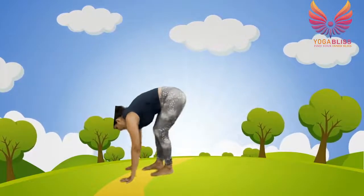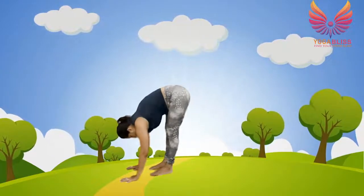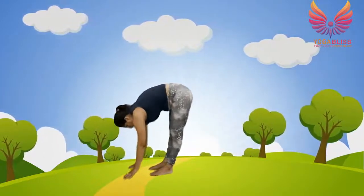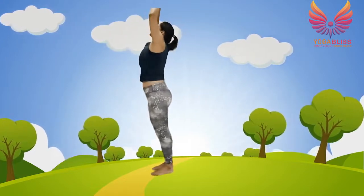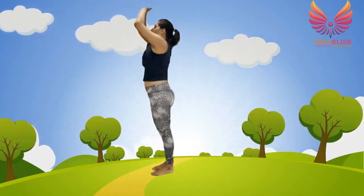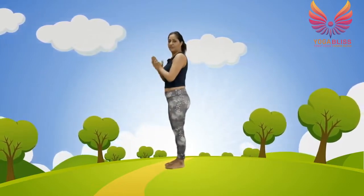Nine — low lunge, get your right leg forward. Left leg forward, ten — forward bend. Join your hands, take your arms up and back — breathe in, upward salute, eleventh pose. And twelve — prayer position again. So this is half a round. Let's complete the first round.